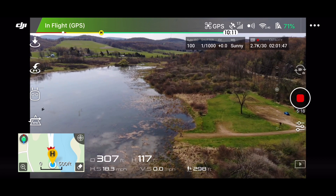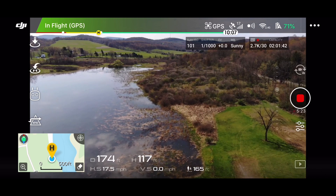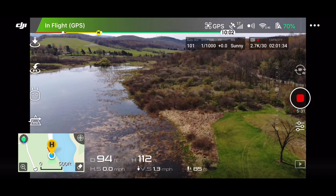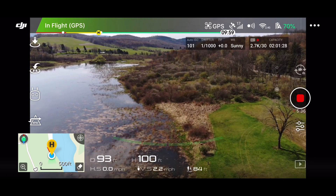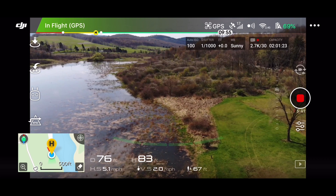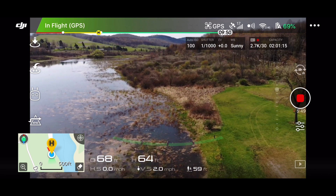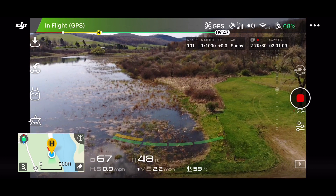Yeah man, it's real — it's a real champ, man. Those antennas worked really good. I didn't have one piece of lag or one piece of dropout, and that was 3,700 feet or something like that. I would say that was pretty damn successful to be honest, and I still got 68 percent of the battery left.